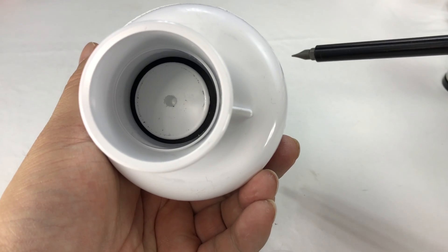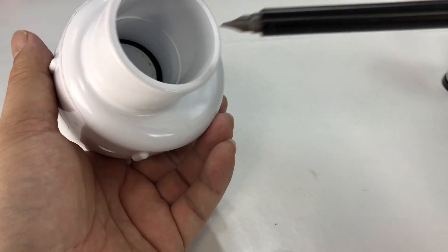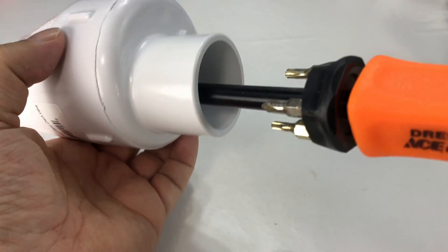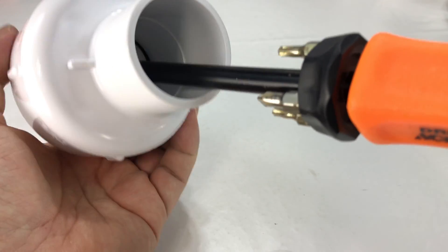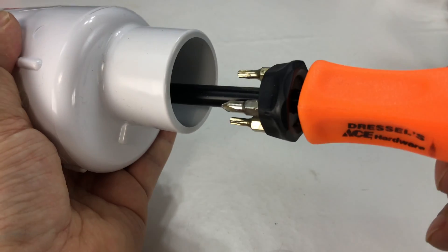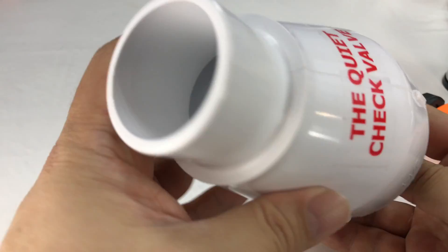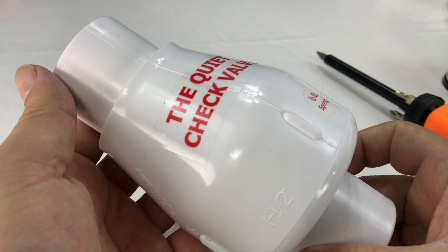I am not a fluid dynamics expert or anything, so maybe someone can correct me on why that works because it's a little counterintuitive to me. Even as I play around with it, I feel like I'm right — if I push open the door and release it, I get a thunk as it kind of slams back and seats down. So I don't know — let's put it in and just let science demonstrate its effectiveness.